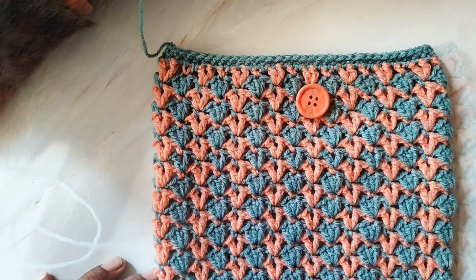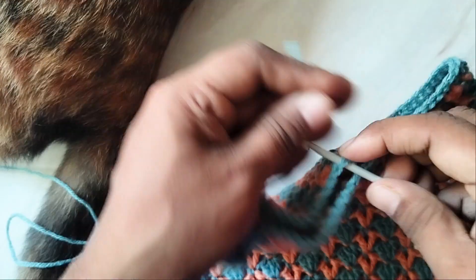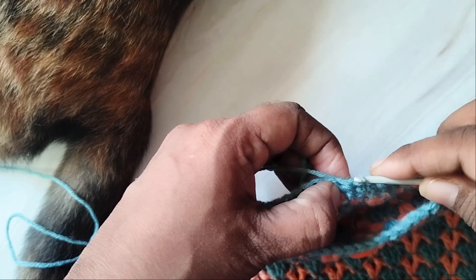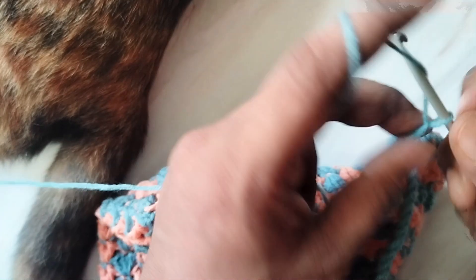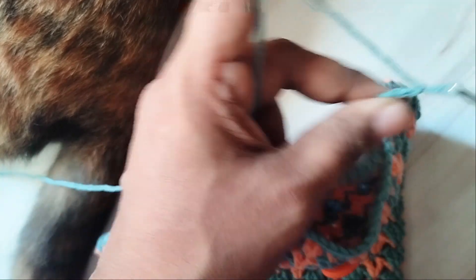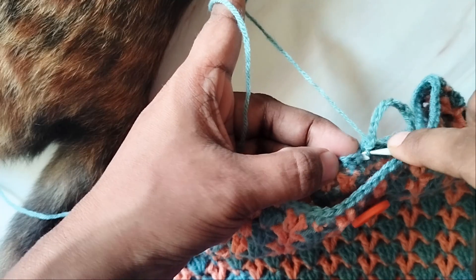Then sew a button. Join yarn at the back of the bag right behind the button and make a few chains long enough to go around the button. When you have made enough chains, slip stitch in the same stitch and cut off yarn.